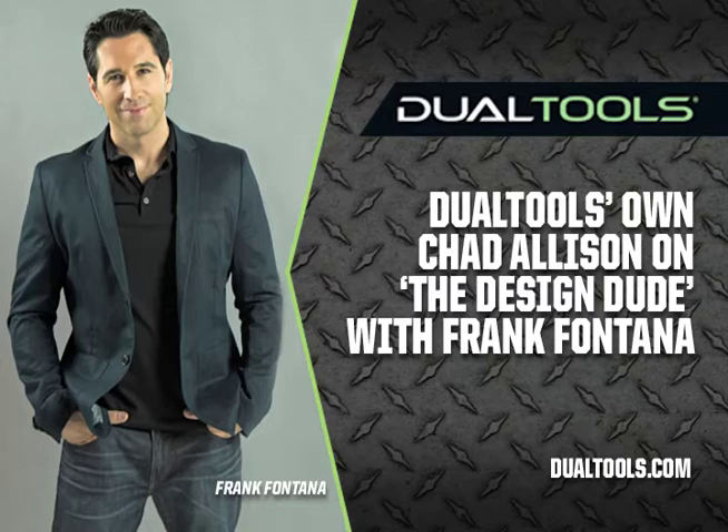Joining me on the phone is Chad Allison from Dual Tools. Hey Chad, how are you? Good morning, Frank! I'm fantastic, thanks for waking up early with me. Where are you calling in from? I'm actually calling in from Michigan. Usually we get calls from California and people are up at like three or four in the morning. When you're passionate and love what you do, it's no problem getting up early.